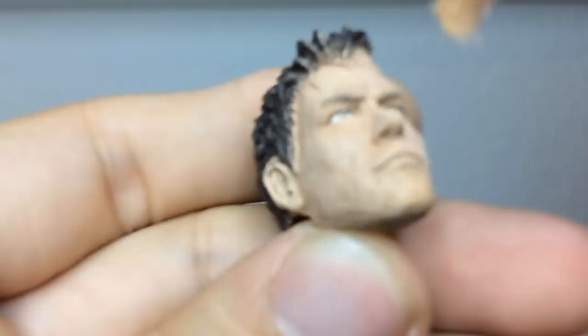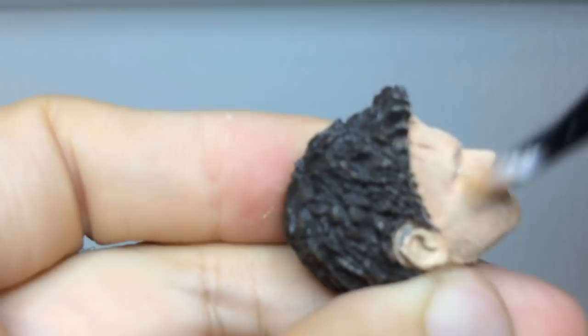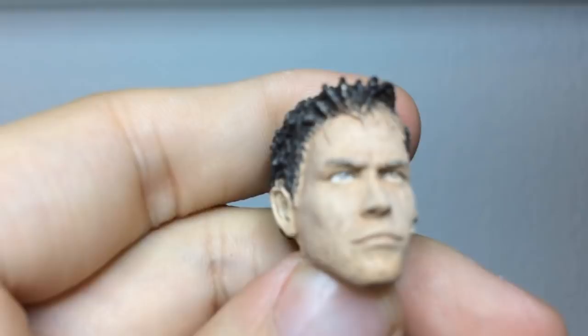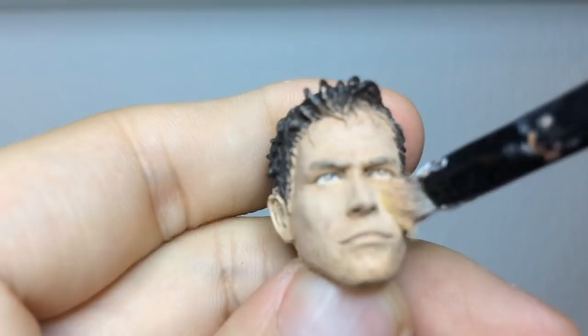I'm trying to be careful of the eyes because they are sort of well painted — I want to keep at least the white. I'm going to go in and redo the eyes most likely, like the actual pupils, but the white itself is pretty good. Sorry guys, I'm a horrible, horrible teacher.